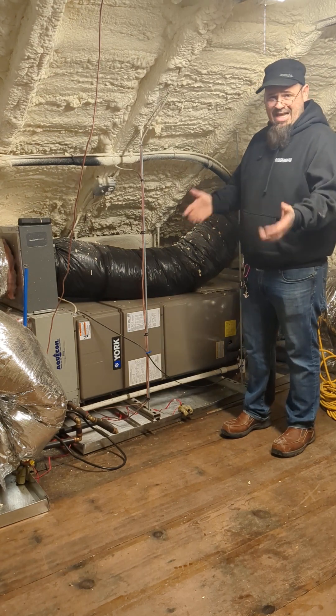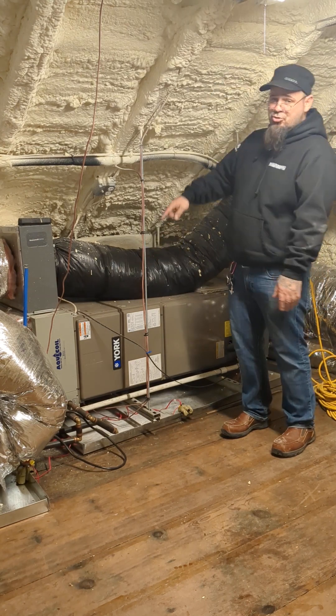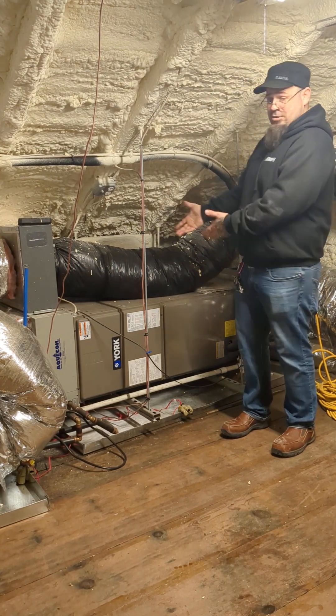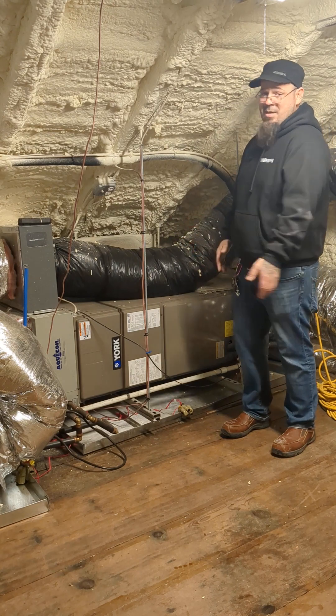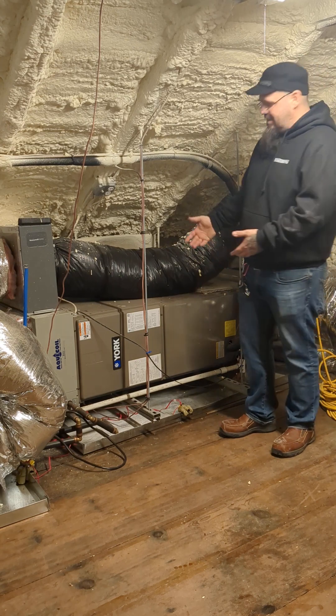Vibration is sound — it's all energy. What we're doing is expending that energy by making it travel a longer distance to the people. We're sending it on a journey. By the time it gets there, it's tired and it doesn't sound anywhere near as loud. That's what the suspension rack is all about.